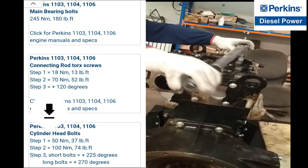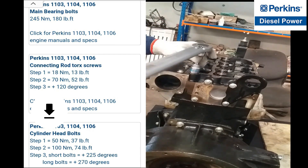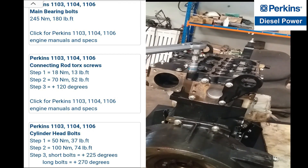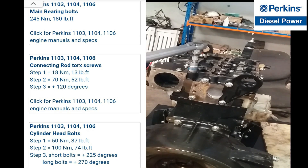According to the engine's manual, this is the torque specification given for the cylinder head. Just follow the steps on how to torque the cylinder head down.